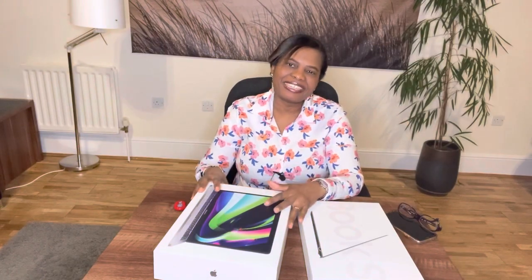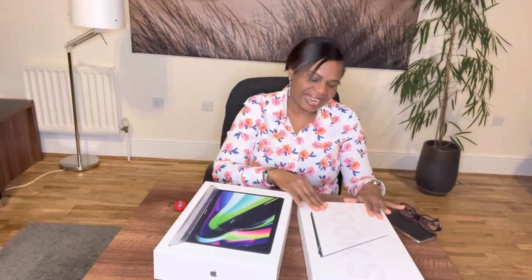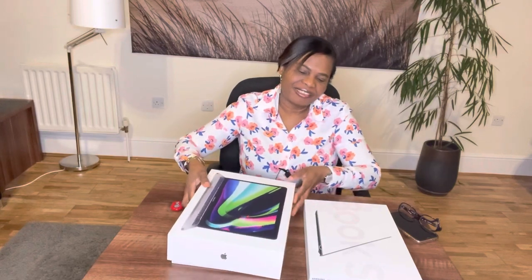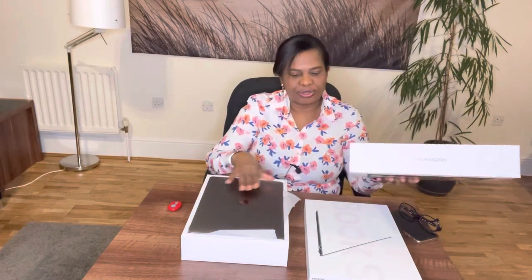Hi, welcome to my channel. This evening I'm recording a review of the Samsung Galaxy Book X and the MacBook Pro 2020 version. The difference is actually in the weight and the lightness of the two laptops.